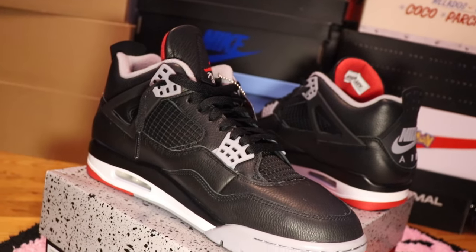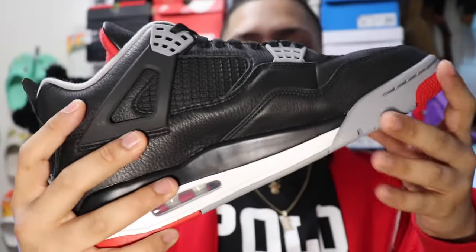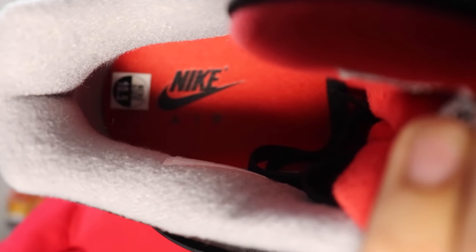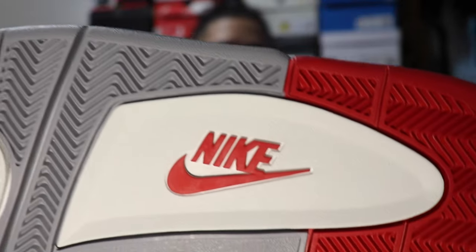This is a nice shoe. One important difference about this release of the Bread 4s is that these are the reimagined pair. This is part of Jordan's reimagined series of sneakers. What they reimagined is that instead of being a suede nubuck upper, it's actually all leather. With the smaller details, all red with the Nike Air logo inside, the Jordan Flight on the tongue, and the Nike Air logo on the back of the sneaker.